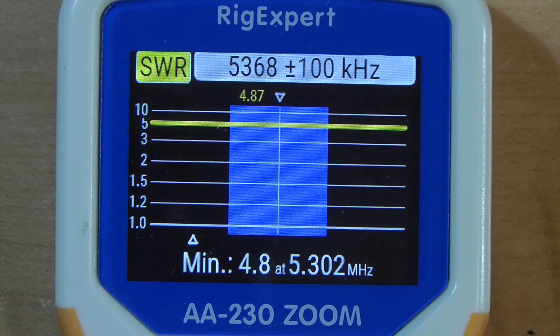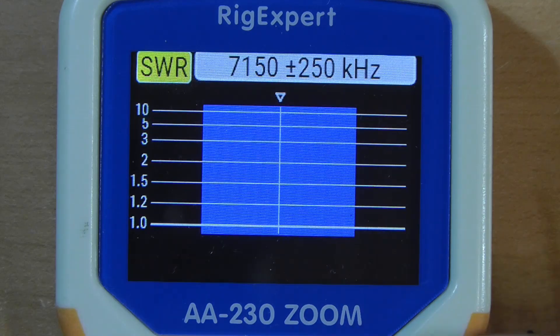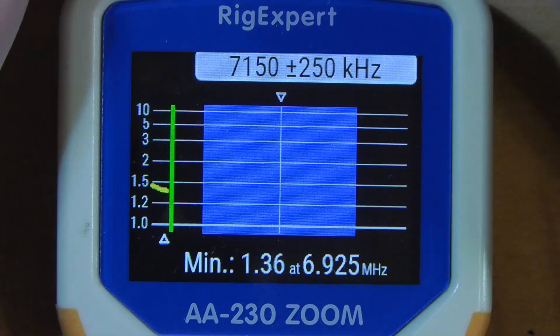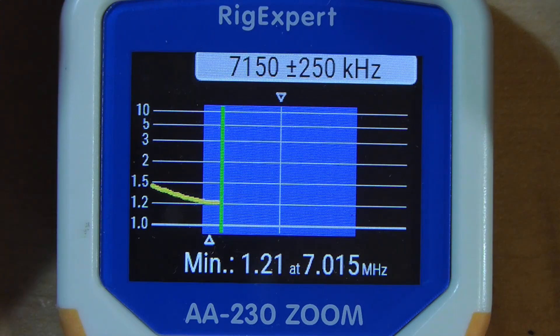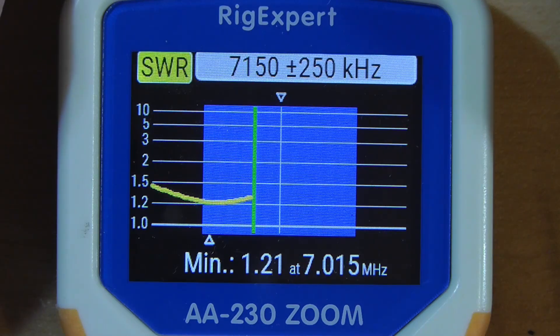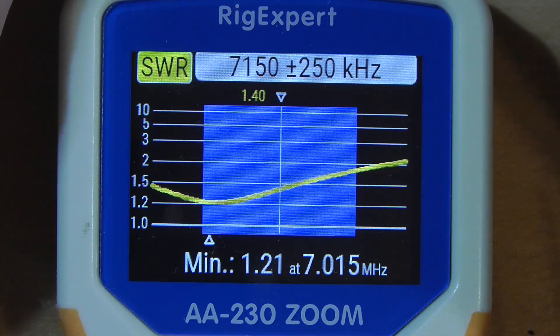Let's try 40 meters — that's number three. We'll start the scan. As we expected, it does its best down to 1.2-to-1 at the bottom of the band, but all the way across the band it's less than 2-to-1. This is a perfectly usable antenna with the antenna tuner that's built into your rig. This type of antenna never promises perfect SWRs on all bands.